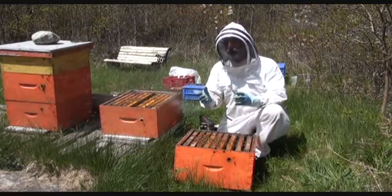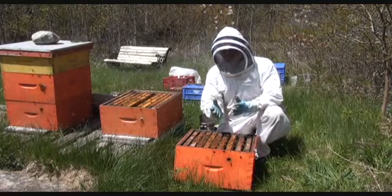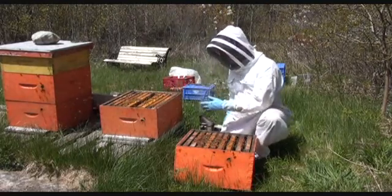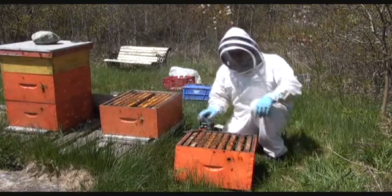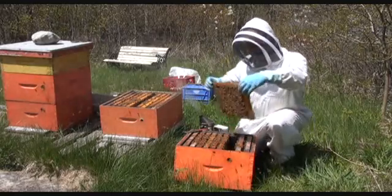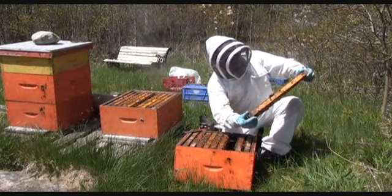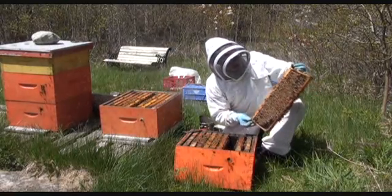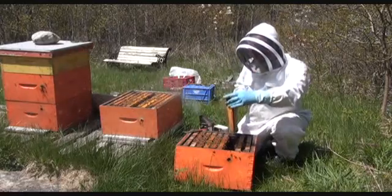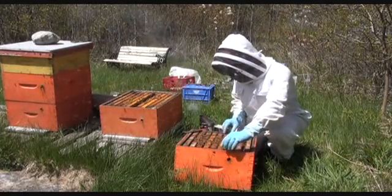Therefore, it is usually necessary to select a frame of young brood from the upper super and move it to the lower super. So, inspect your brood carefully. Hold the frame so the sun is behind you — it will illuminate the cells the best. This way you will be able to see the very small eggs at the bottom of the cell.